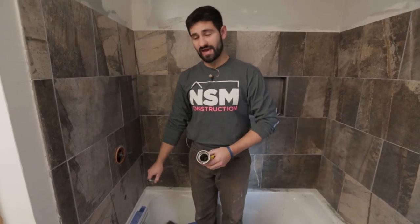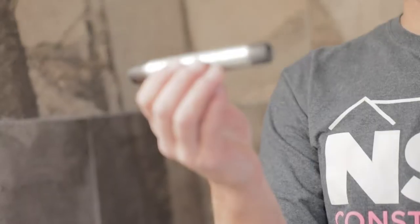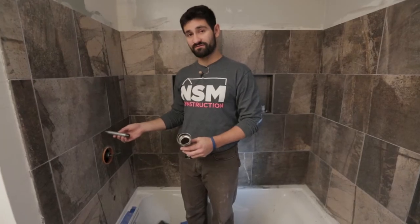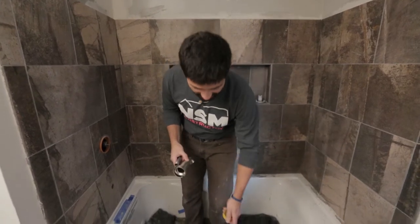Inside the wall we have a threaded receiver, and here we have our threaded galvanized pipe. We're going to thread this into the wall first and then onto here.